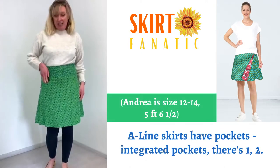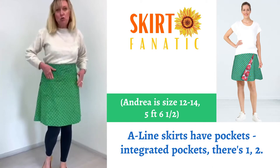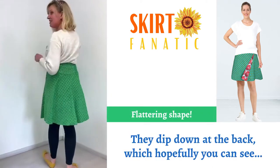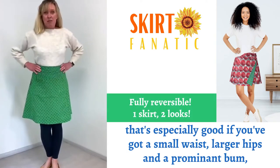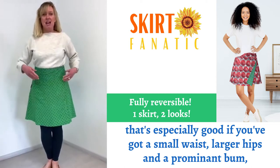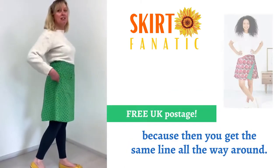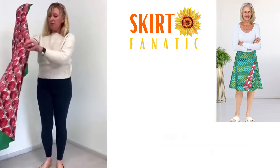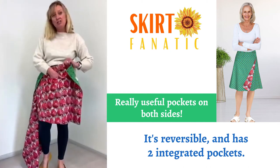A-line skirts have integrated pockets — there's one, two — they dip down along the back, hopefully you can see. That's especially good if you've got a small waist and large hips, because then you get the same lines all the way around. Two integrated pockets.